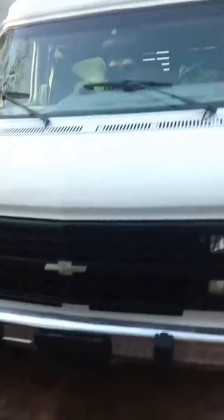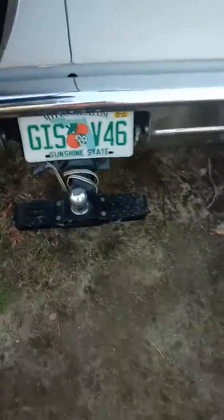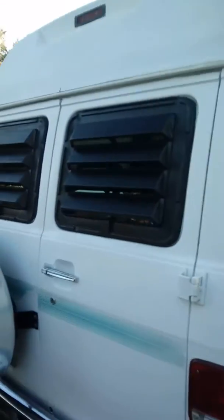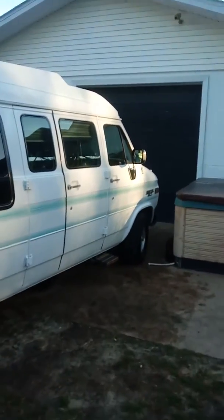At first I didn't like all that extra glass on the side, but you know something, I'm starting to like it. When I got to sit back there it's not so dark — got a little extra light. And I got blinds to cover it up. My friend gave me this thing that goes right around the trailer hitch — a stand, a step. Looking good, looking good.